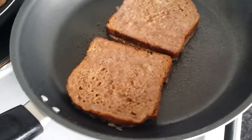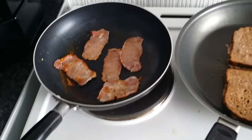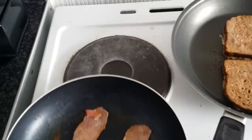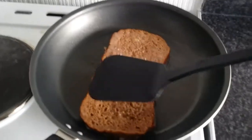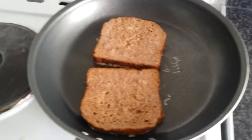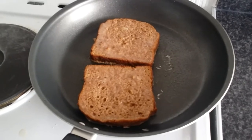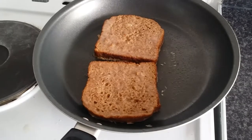Once they're in the pan they only need a few minutes just to cook and brown the egg. By this point your bacon should be done — if you like it less crispy you'd have taken it off earlier, but I like mine crispy. Check on your bread to make sure nothing's sticking and leave it a few minutes before turning.